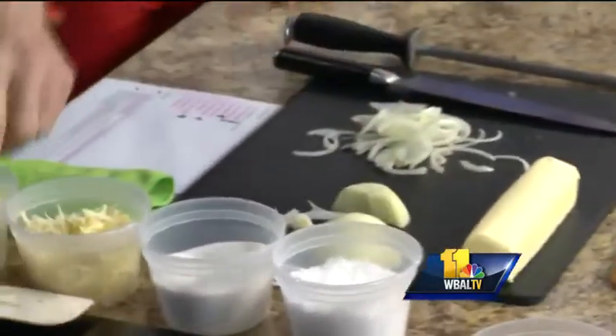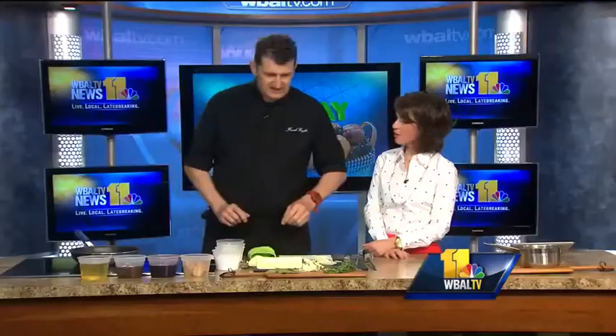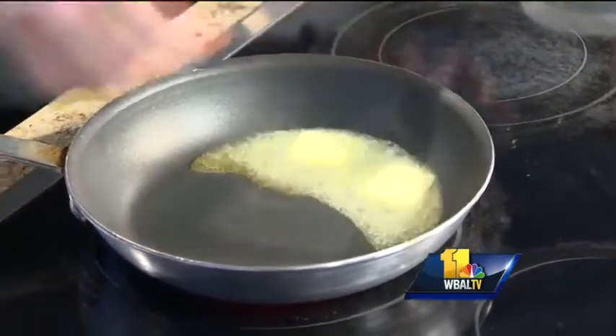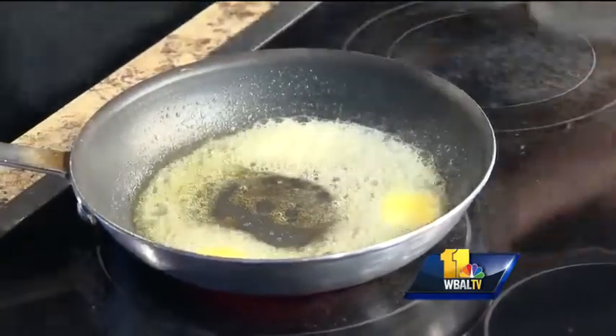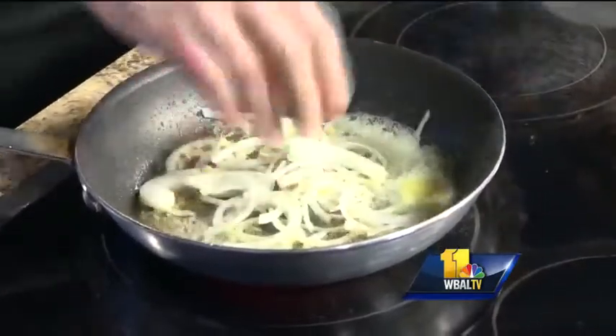And then we throw that in — actually I'm going to use French butter. Why is French butter so much better than American butter? It's about the grass that the cows are eating, the environment, the flavors. It's all in the butter. So I melt my butter very quickly, and I make sure that as soon as the butter browns, it's time to put the onions in. You have to wait until it browns. So I'm going to put my onions in.